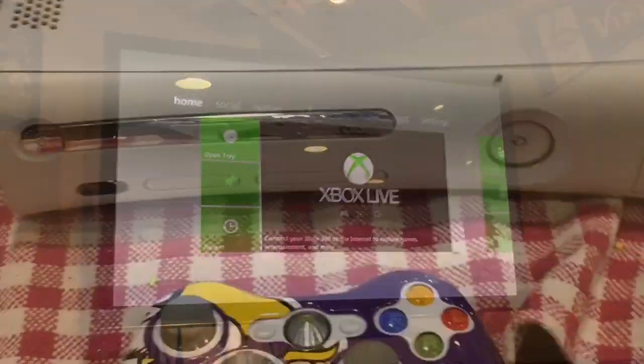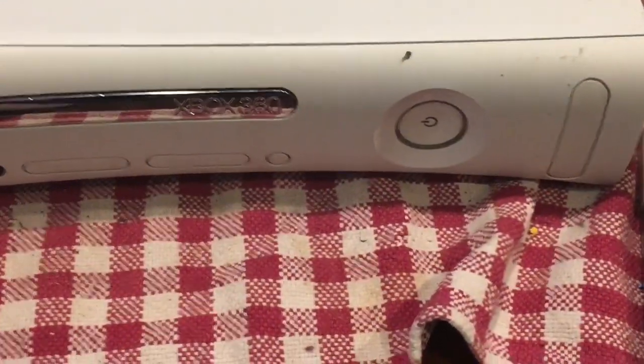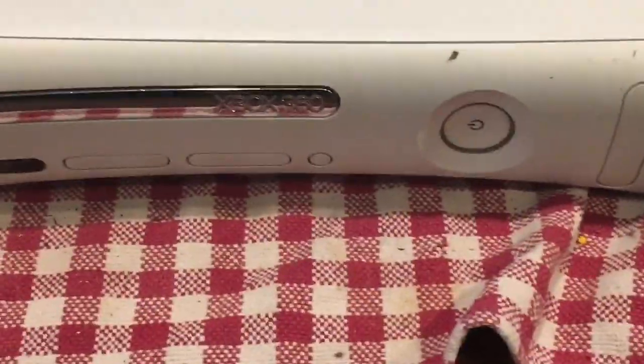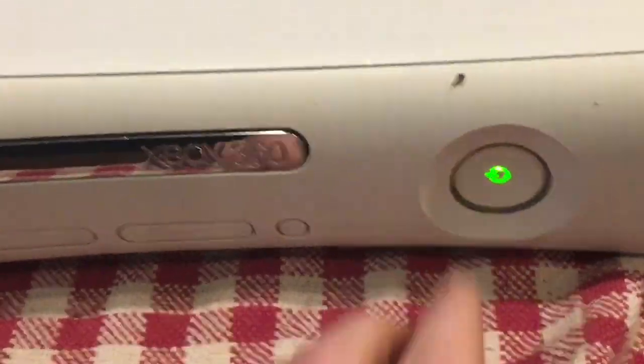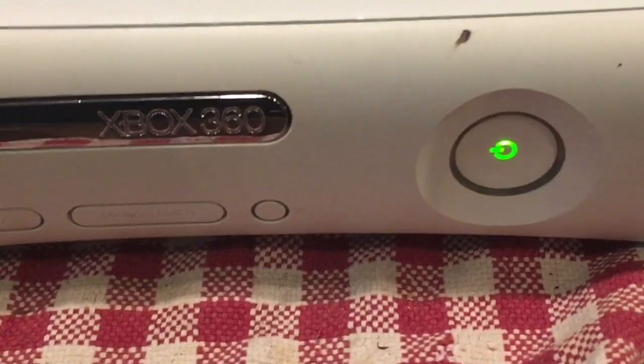On to Xbox number two — this is the one without HDMI, so I had to use my Xbox AV cable. Let's turn it on and see what we get. Immediate Red Ring of Death.